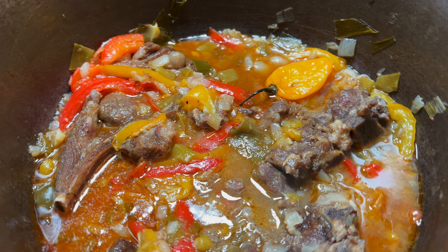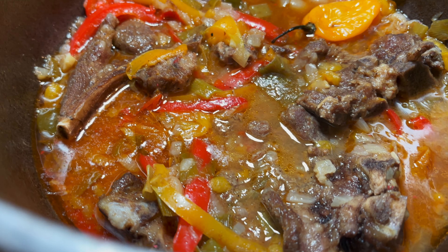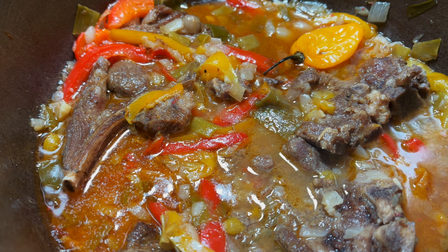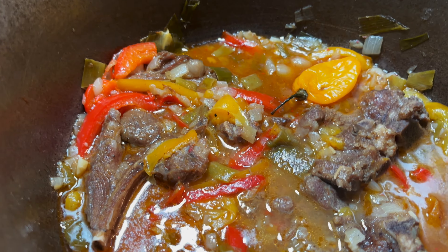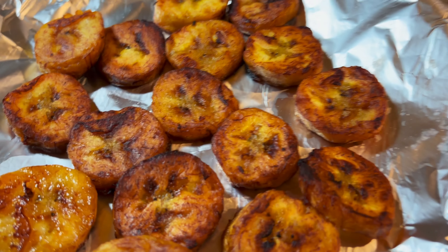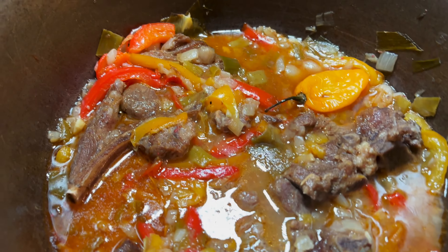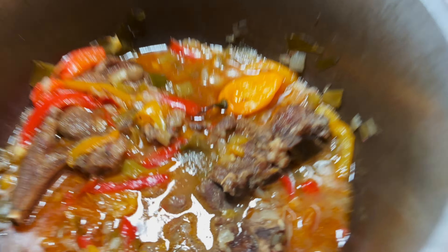We are at completion - look at them lamb chops people! Jamaican style lamb chops, the scotch bonnet is kicking through. Plantain ready up and the Irish potatoes as well. Good vibes people, Cook & Vibe, back in the kitchen, fully active!